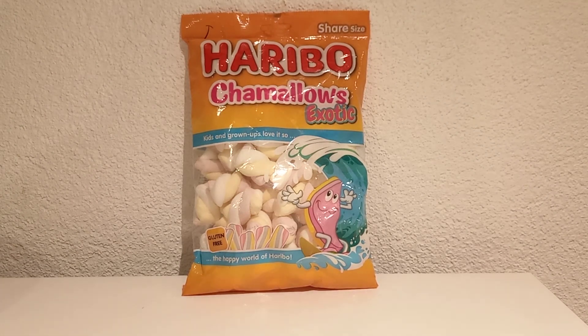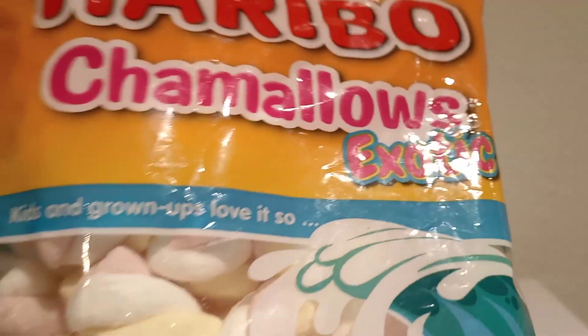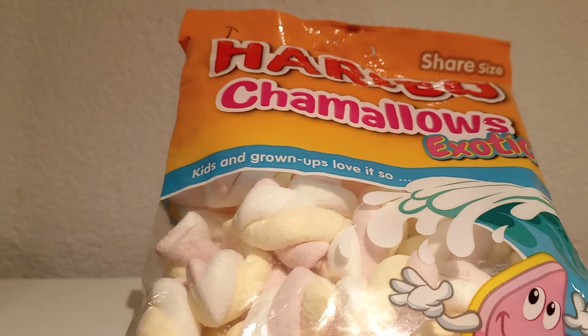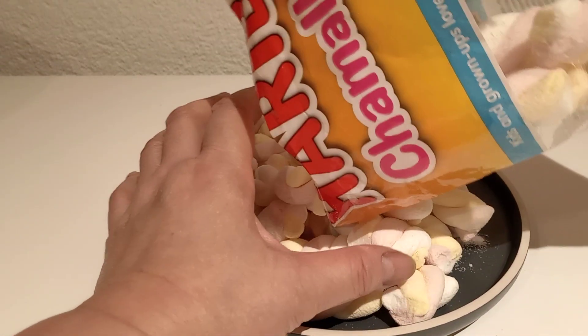Hi guys, welcome to Litenya's Kitchenette. This is Haribo Marshmallow — Chamallow Sticks Utik, Goten Happy World of Haribo. So guys, this is Haribo, Haribo Chamallow.